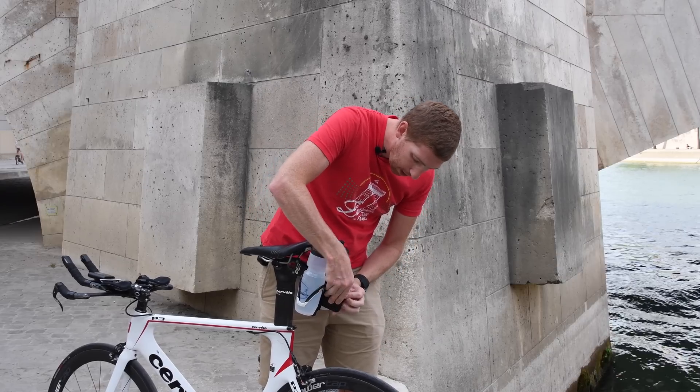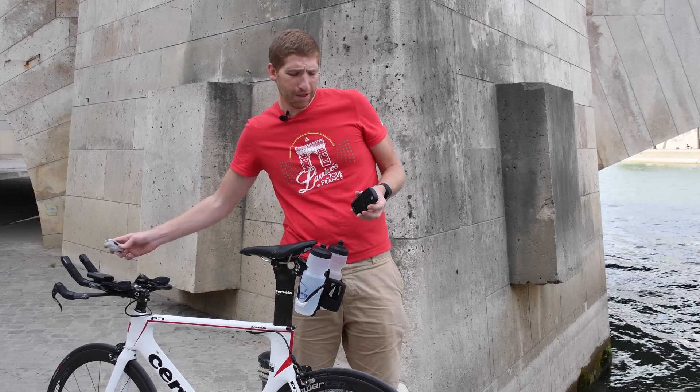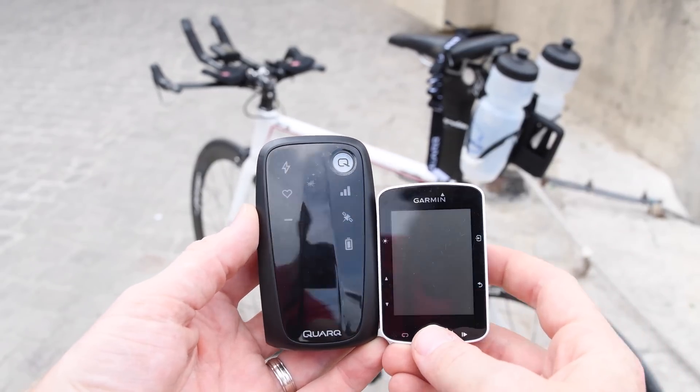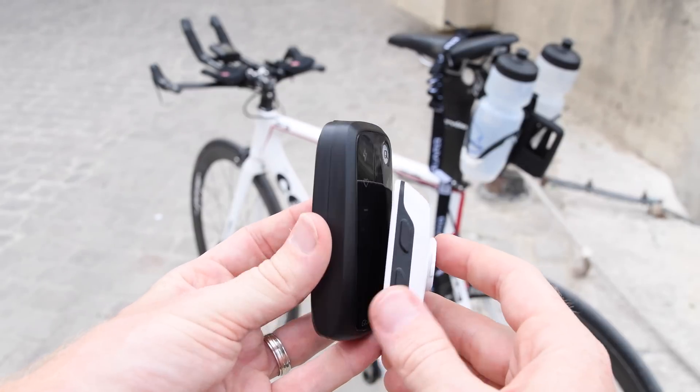Right here on the back of my bike is the Collector. It's a device that's not too much bigger than a Garmin — you can see it's a little bit bigger than that, about the same thickness. And what this does is allows you to broadcast your position in real time.